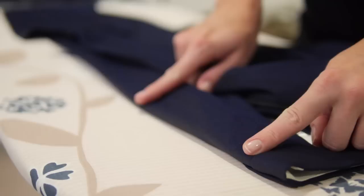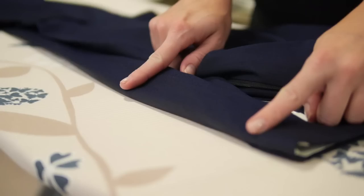But if you've got a pleated trouser, you can run the crease right into the pleat. And if you've got two pleats on the trouser, it will always be the first pleat.